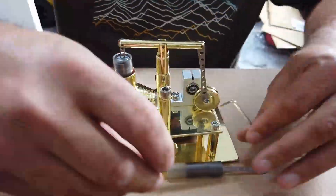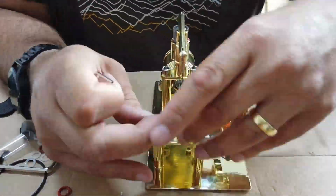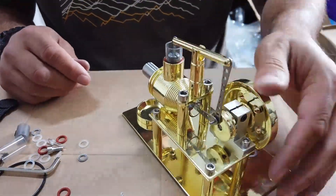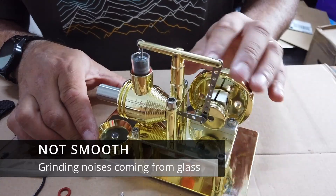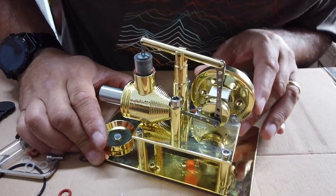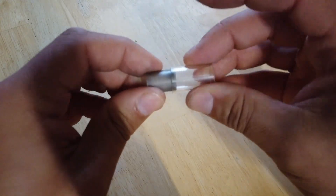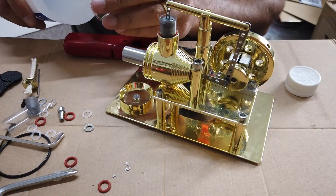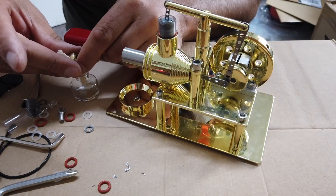We're almost there people - can you believe this has been more than two hours of my life building this device? On top of that there's been the video processing and the voiceover. The next problem I came across was these grating noises coming from the glass tubes - ultimately just because the glass tubes, although they appear to be precision made and ground, are not perfectly cylindrical. A little bit more fettling was required to make those glass tubes fit better.